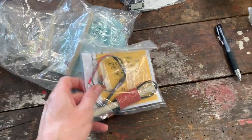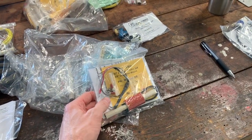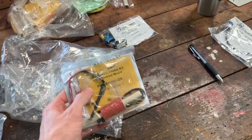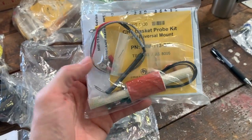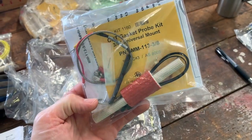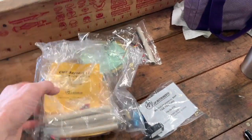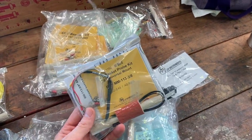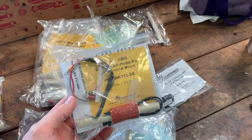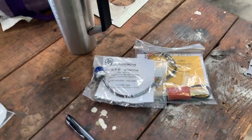When you order the JPI kit, they ask you a bunch of questions — serial number, what options it has. One of the things they asked me was, does it have a factory CHT gauge? And I said no. Reading through all the instructions, it said if it does have a factory CHT gauge, you have to use this gasket and replace one of the spark plug gaskets. After I put all the CHT sensors on, there were only five of them. And I went — oh, that's why they included that one. So now I've got to call them back and switch out that CHT sensor and the RPM sensor as well.